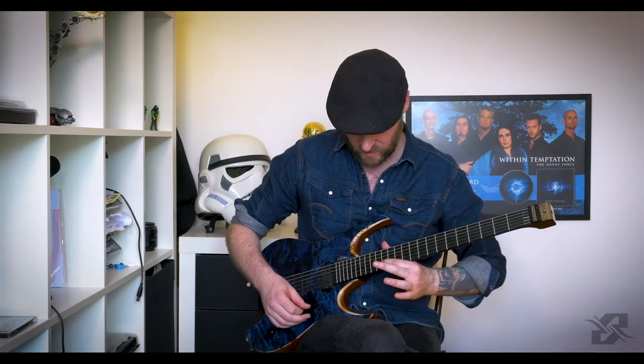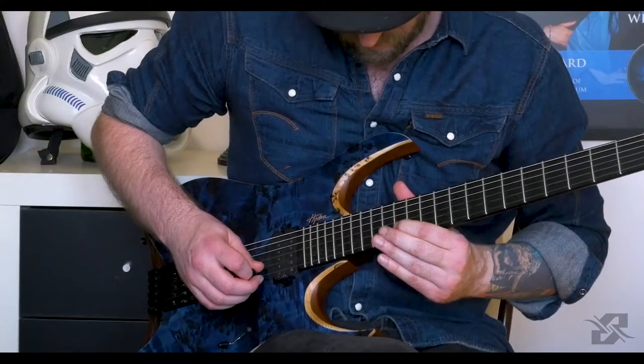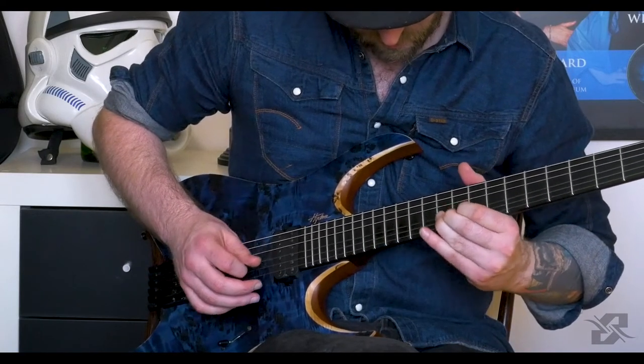This guitar solo has a lot of string bends in it. So if you're not that familiar yet with the concept of string bending, this might be a very good solo to learn. Because the next thing is going to be a string bend of a half step from the 14th fret — the C sharp, in case you want to know.